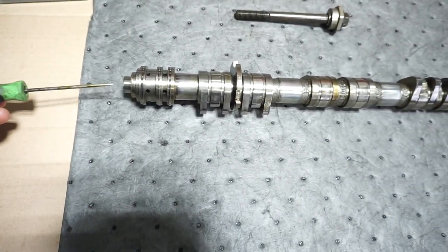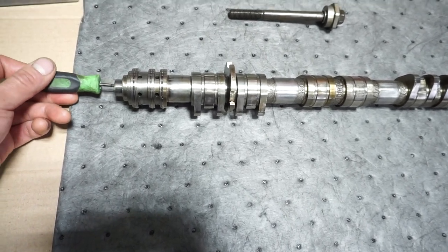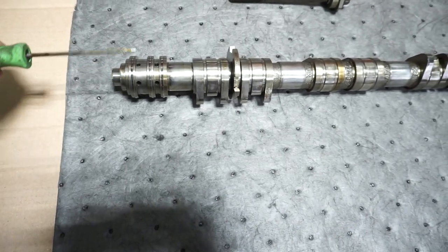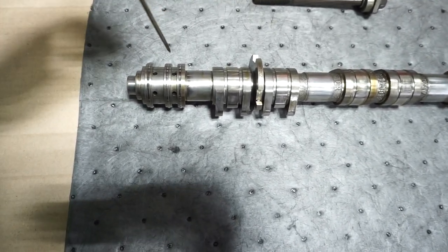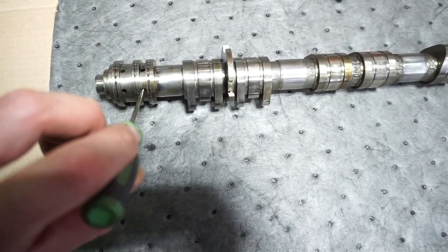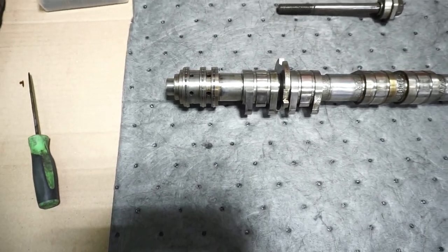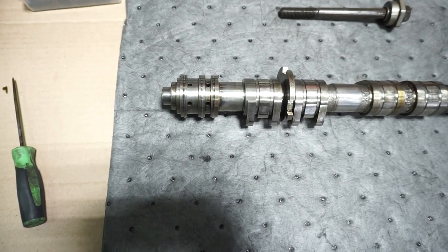For those that don't know, there's a sleeve within the camshaft, and over time with the heat cycling and everything, that sleeve rotates within the camshaft. And when that happens, oil that flows through these holes becomes blocked, and the camshaft, or the cam sprocket, won't be able to advance or retard based on engine load.